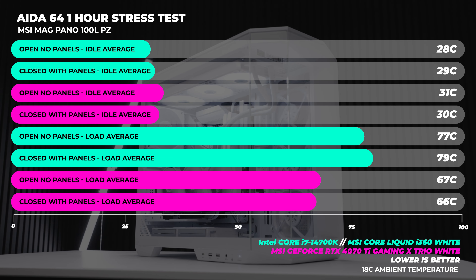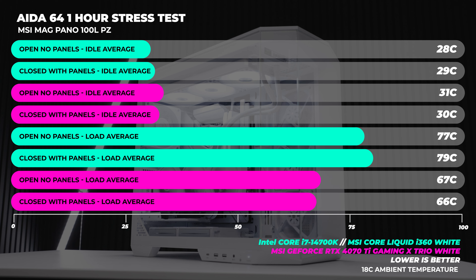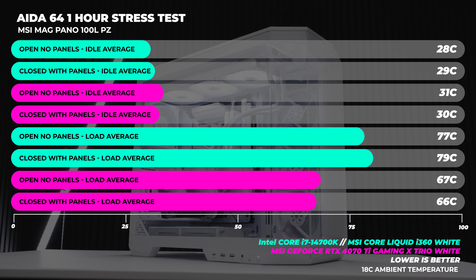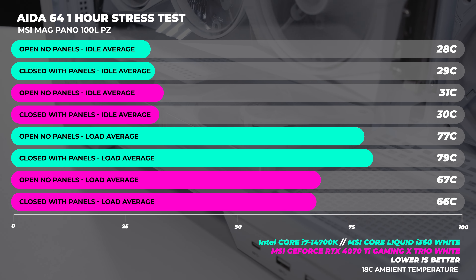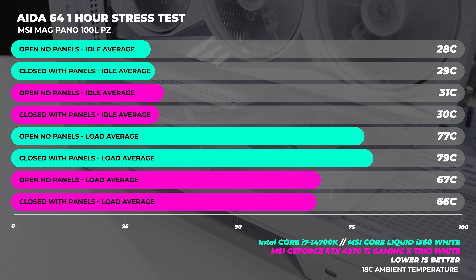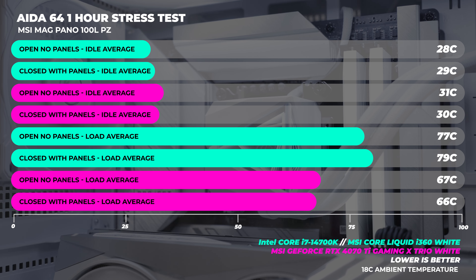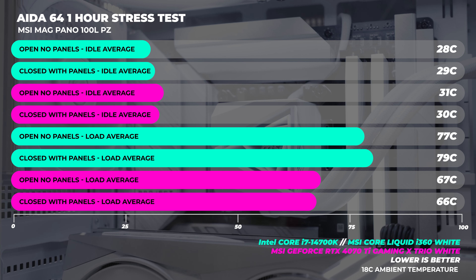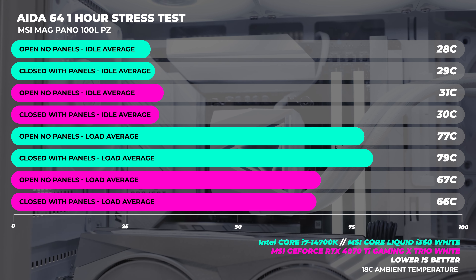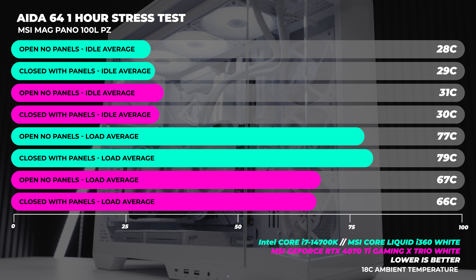Let's take a look at the thermals of the MSI MAG Pano 100 LPZ. The thermals are pretty good, and we see a pattern with systems using bottom-intake fans for GPU thermals — when the side panels are closed, we always see much better thermals. All the air is being pulled in from the bottom and going straight up without air coming in from the side. Direct side airflow can actually be a hindrance because the airflow has to change direction. Here, air goes directly into the GPU without changing direction. The 14700K doesn't get that hot anyway, so thermals are good. Check the PC Part Picker list in the description.